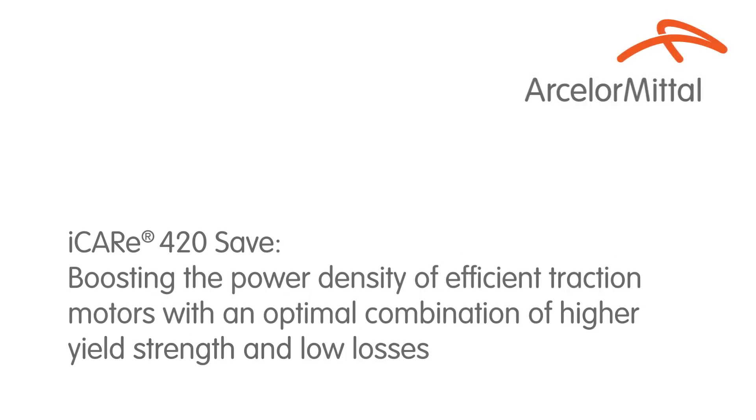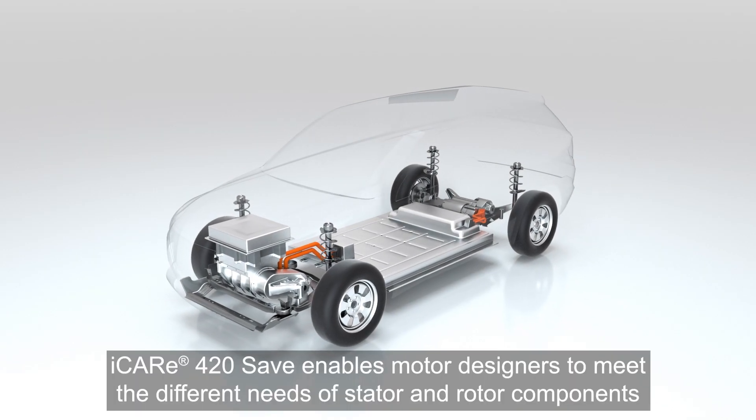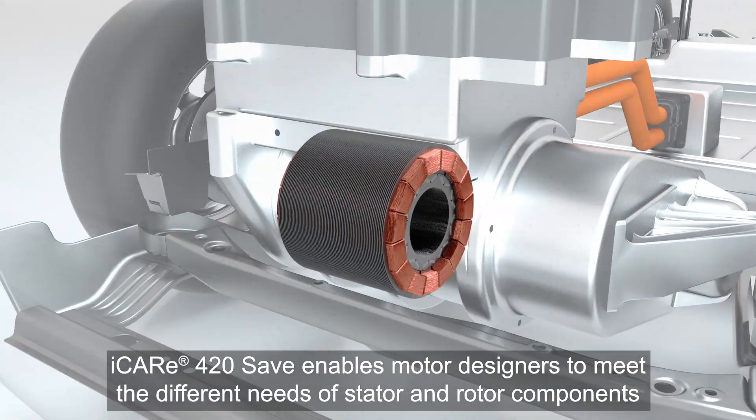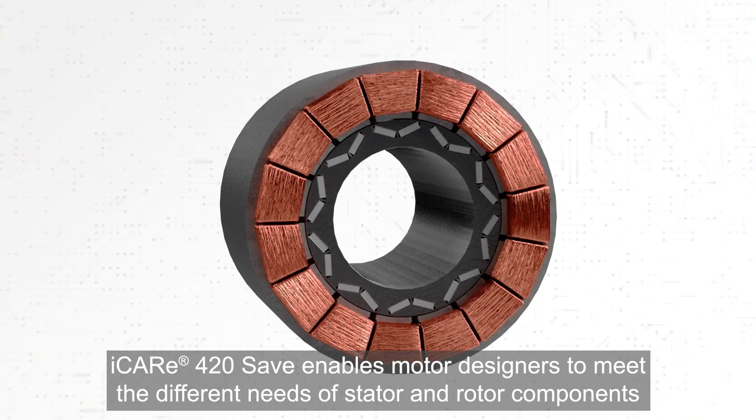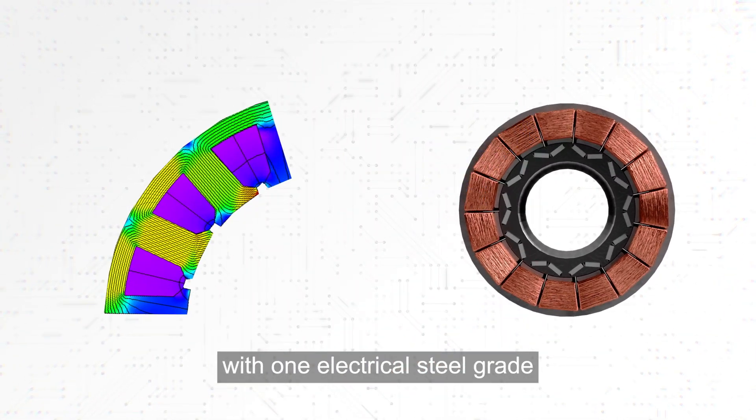iCare 420 SAVE — boosting the power density of efficient traction motors with an optimal combination of higher yield strength and low losses. iCare 420 SAVE enables motor designers to meet the different needs of stator and rotor components with one electrical steel grade.